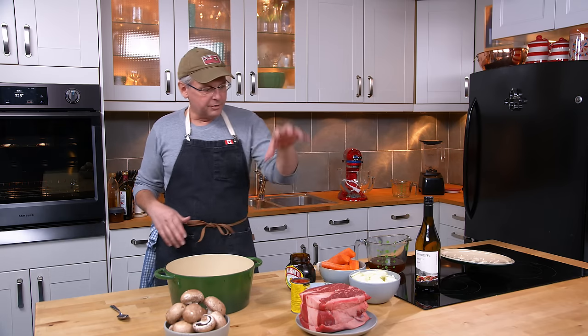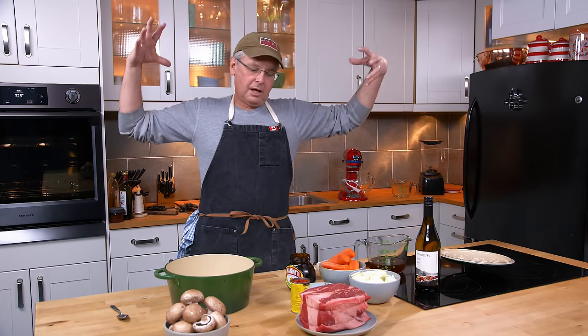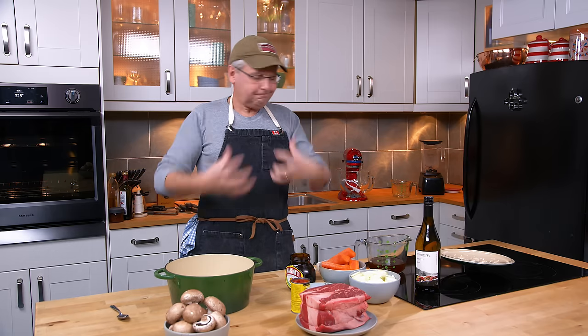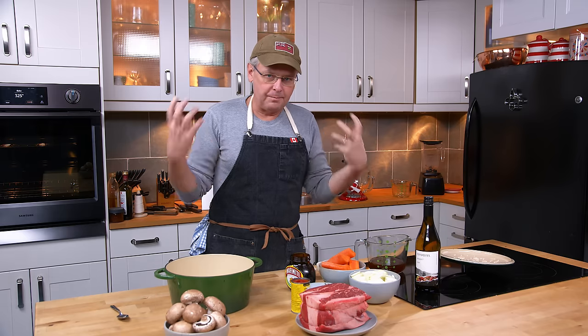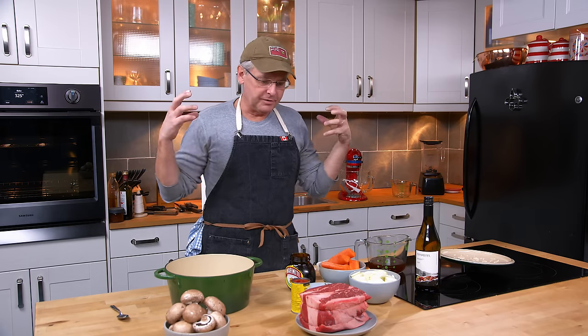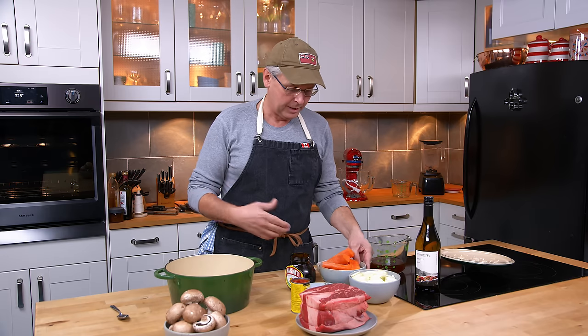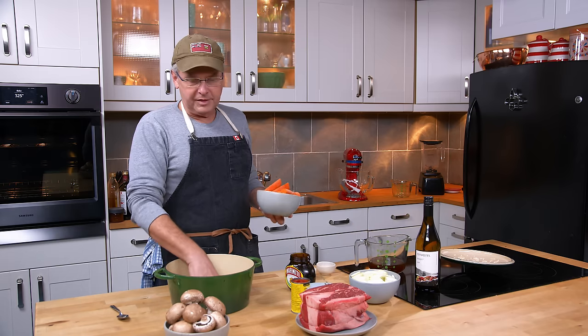This is going to be in the oven for about five hours. We're going to use some marmite, beef stock, wine, mushrooms, and tomato paste — so many things building those flavors. That long slow cook is going to give us those brown roasty flavors without having to brown the beef.